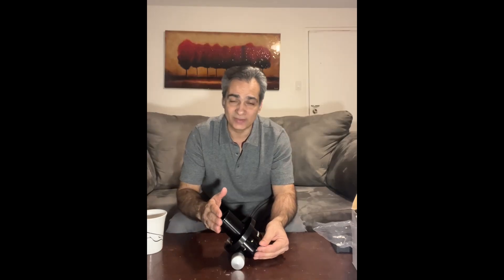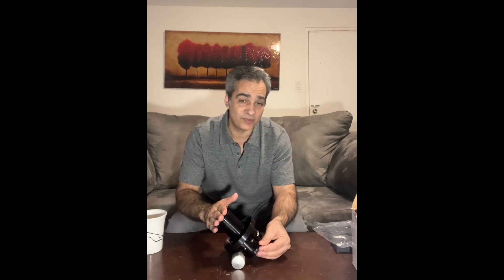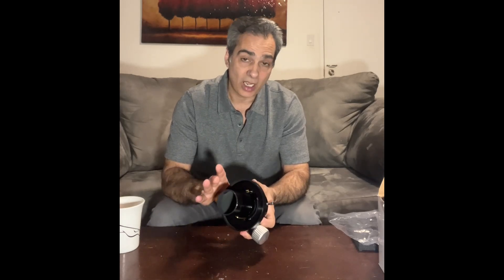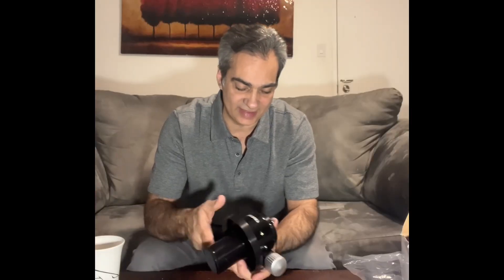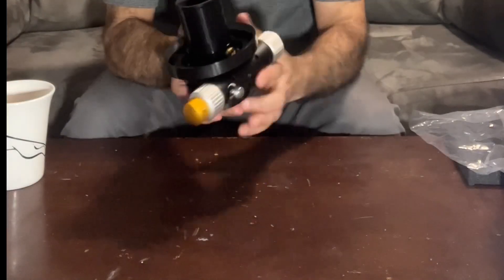Feather Touch is a brand I love too, but it's very expensive — it can go up to $1,500 Canadian depending on the model, how much focus travel it has, and what adapter plate you need for your telescope. So I found something I know you guys are going to like: the Antares brand dual speed focuser.